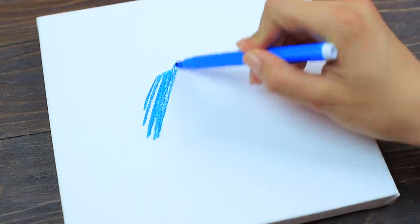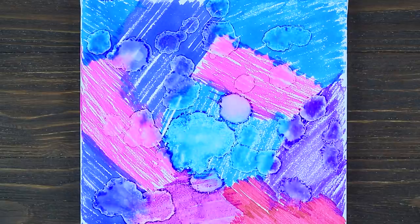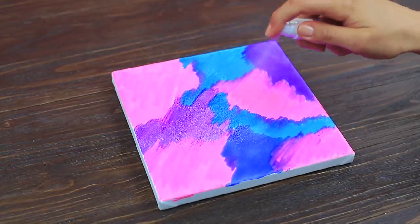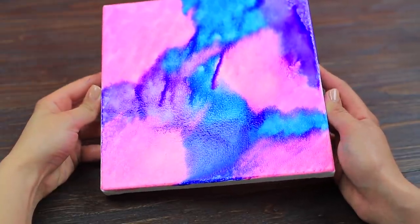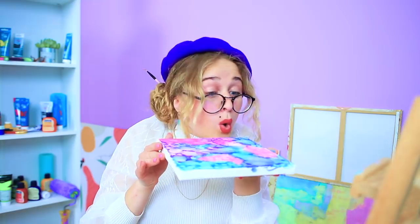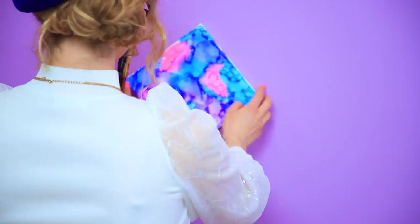Draw on a canvas with a few different colors of marker. Use a pipette to drip rubbing alcohol onto it! Decorate a second canvas the same way and spritz it with rubbing alcohol! Turn the canvas to spread the drips out! Make a third canvas using the same techniques! Her new masterpiece is ready! It looks amazing on the wall!